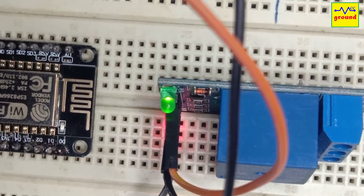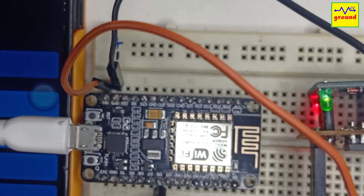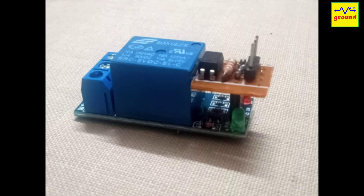So to make this relay module usable, I have made this small addon module, and with this addon my relay module now works perfectly. Today I will show you how to make this inexpensive module, and later we will talk about some more tricks to deploy these relay modules in different kinds of scenarios. So let's get started.